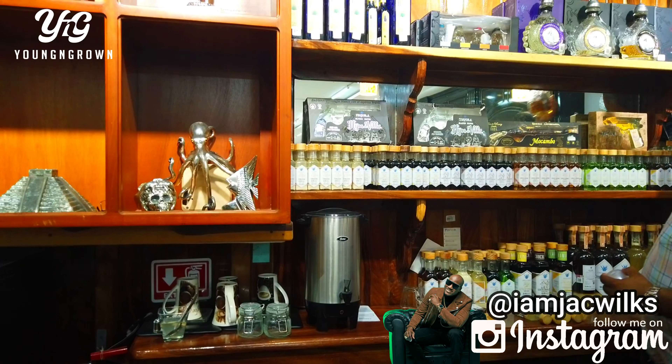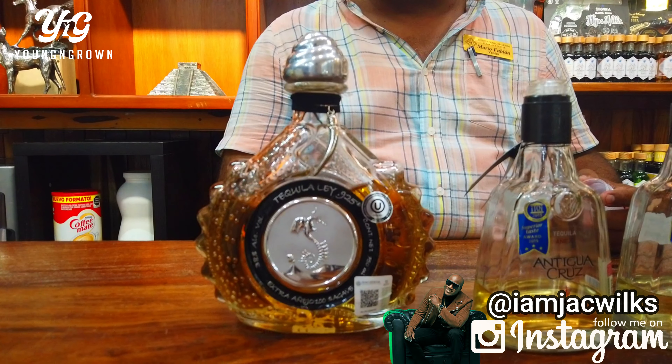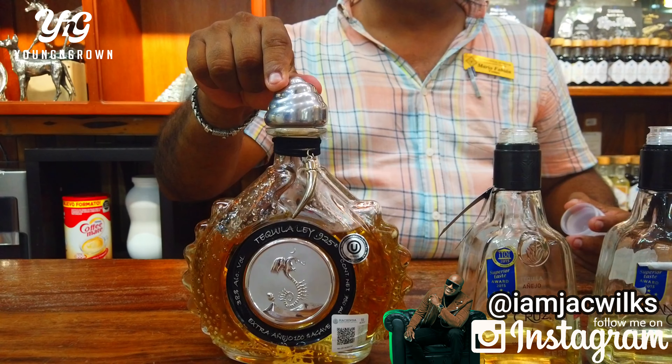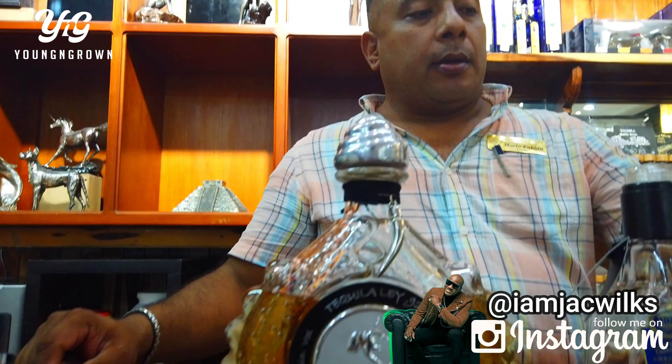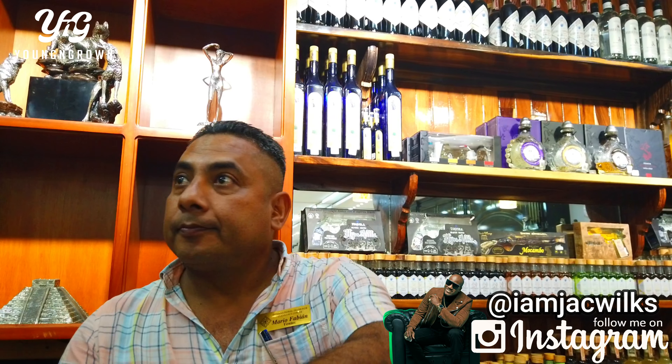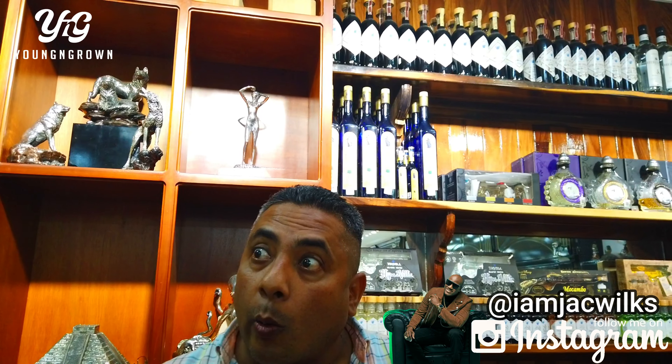If you want something in high quality, we got extra age. So the color is for the doctors — 48 months. The more that it ages, the more expensive it gets. To wait 48 months in the barrel, you only get between 6% to 7% of the tequila. The rest evaporates to get age and color.